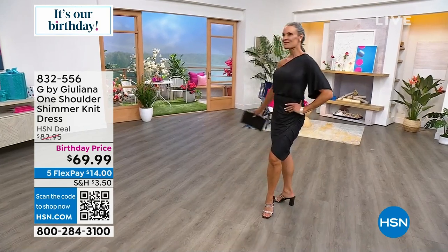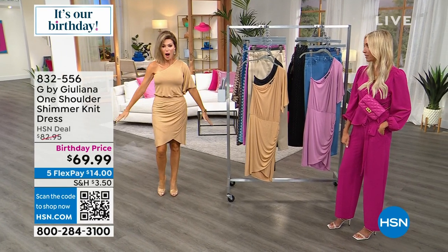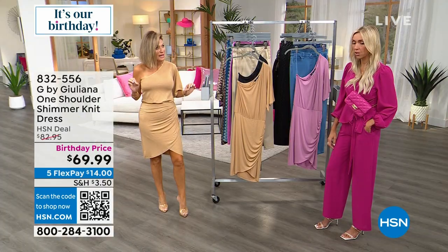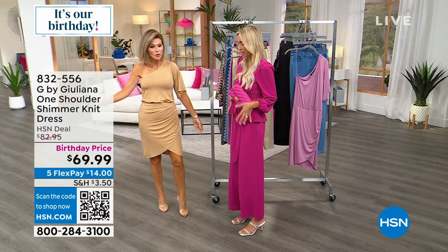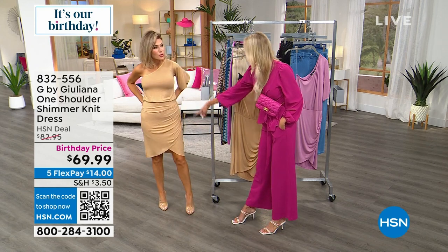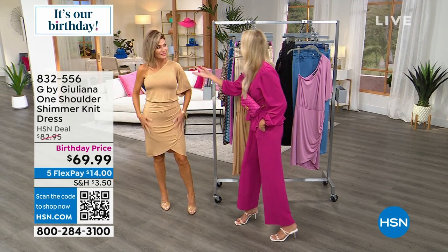Amy Morrison is wearing the color we're calling 'Iced Coffee' — wow, that looks amazing on you! Can you see the shimmer? It is stunning. And you know what I was just saying — a lot of these gorgeous, sexier dresses can be really short, but this is a nice length. It has that crossover, it feels like silk on the body — it feels amazing.